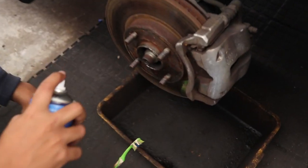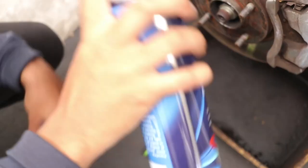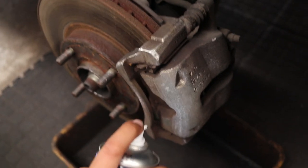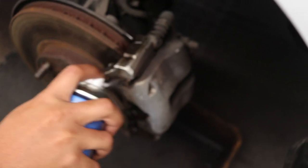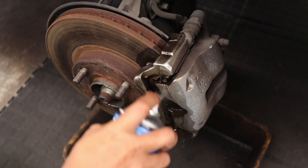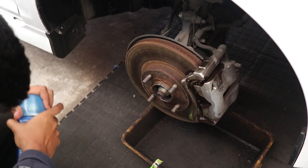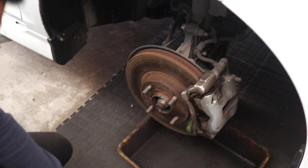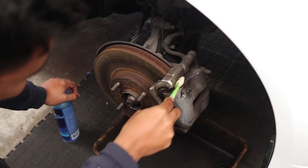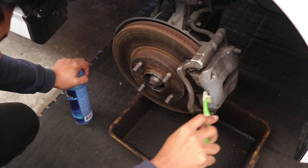We got the first wheel off. We're just going to put some brake cleaner on — we've got some brake cleaner over there. Wade brought his toothbrush just to wipe it down after we sprayed it, and then we might give it a light sand. Once we're done with that we can cover everything up with the black bags and then give it a spray.